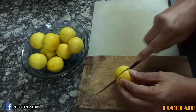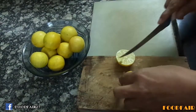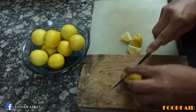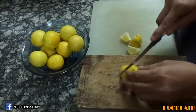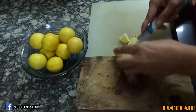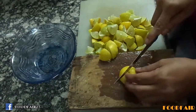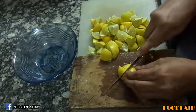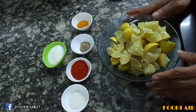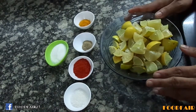Let's cut the lemon. Cut it into half, then again into half, and again into half. Thus I have made 8 equal parts of a lemon. I have cut all lemons. I am showing you this pickle in small quantities so that it will be easy for you to prepare it.